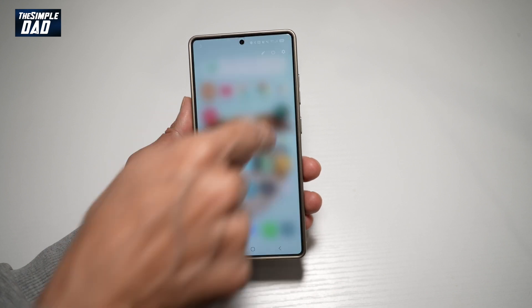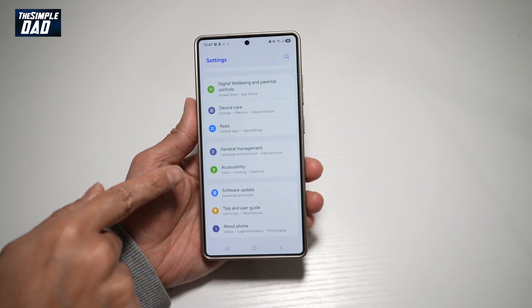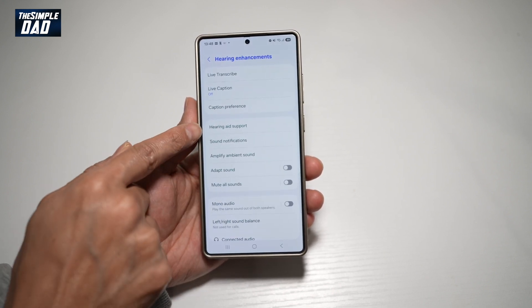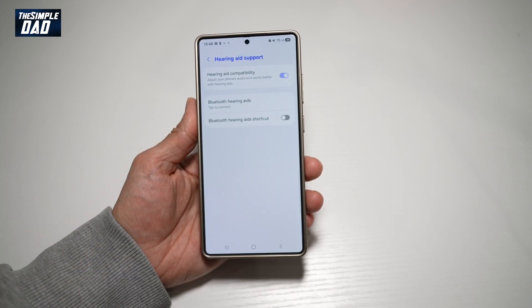So first, go ahead and bring down the notification bar, tap on settings at the top right, and scroll down until you see accessibility. From here, find hearing enhancements. And now here, find hearing aid support. Tap on this, and go ahead and turn this feature on.